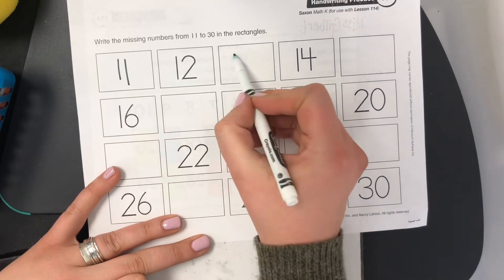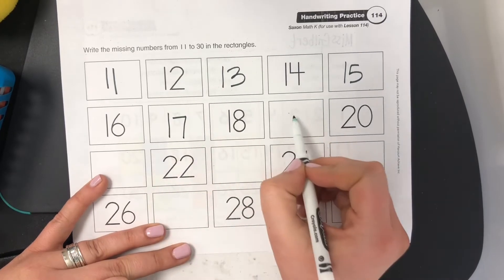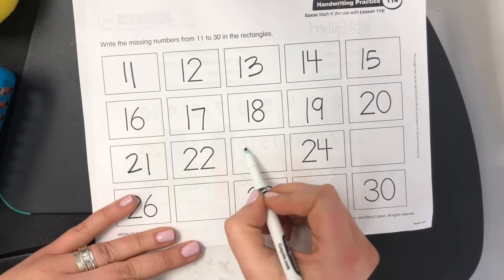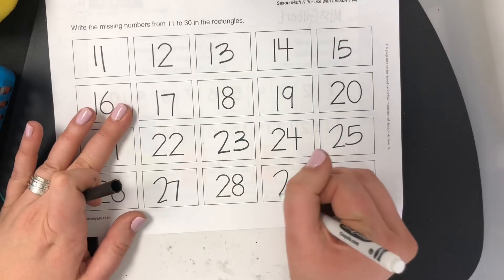So skip, the next would be 13, 15, 17, 19, 21, 23, 25, 27, 29.